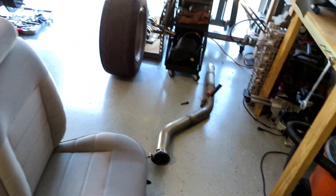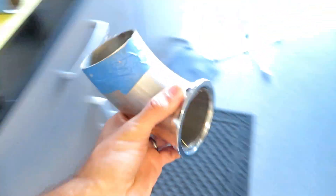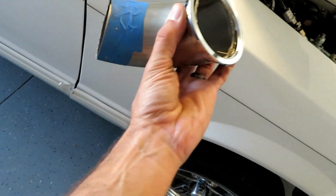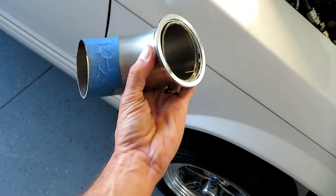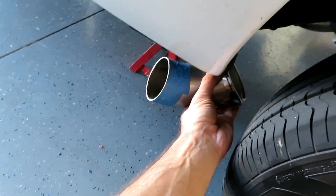Another thing I'm going to do to try to make a good pass: I'm going to remove the exhaust. I have three-inch stainless steel from the downpipe all the way to the back with a three-inch Vibrant muffler. I'm basically just going to come off the downpipe, bring a pipe right over here, and come out the side. That'll save weight and reduce backpressure.